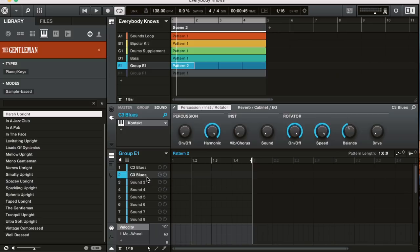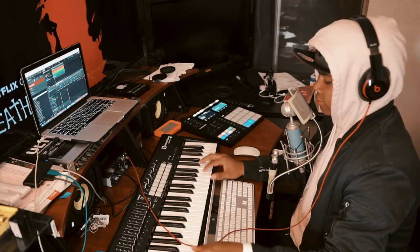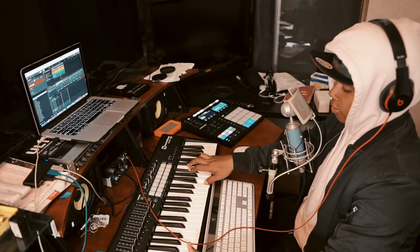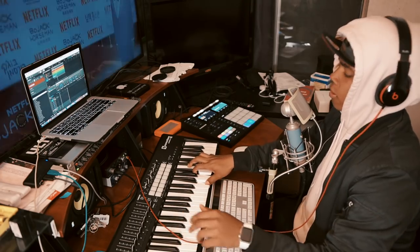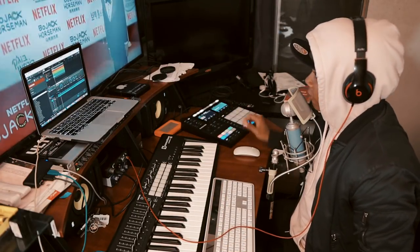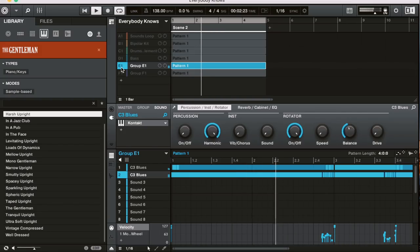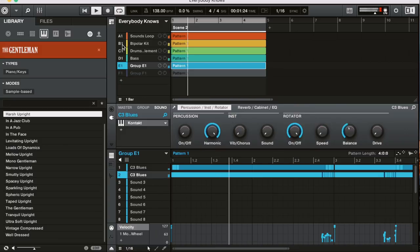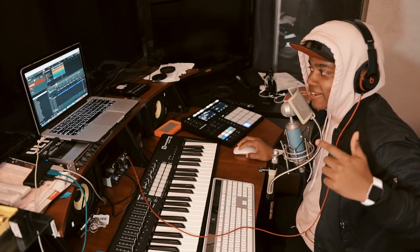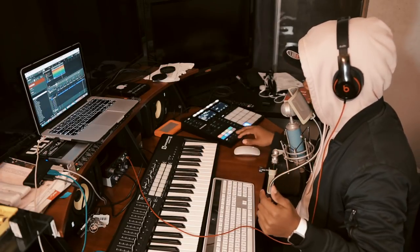Sick. And then I added chords to go along with that. Together by itself it sounds like this — and then with everything else it sounds really, really sick. Then I wanted to put a piano part in there, just adding more fuel to the fire.